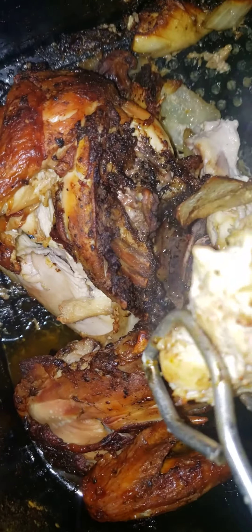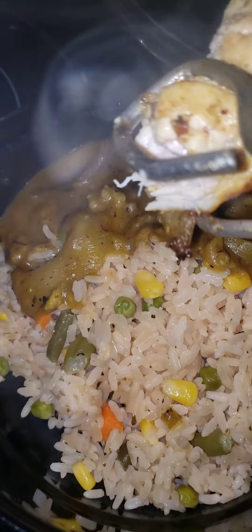It's ready to accompany the delicious mixed vegetable Spanish rice with a sweet curry gravy with onions and tomatoes.